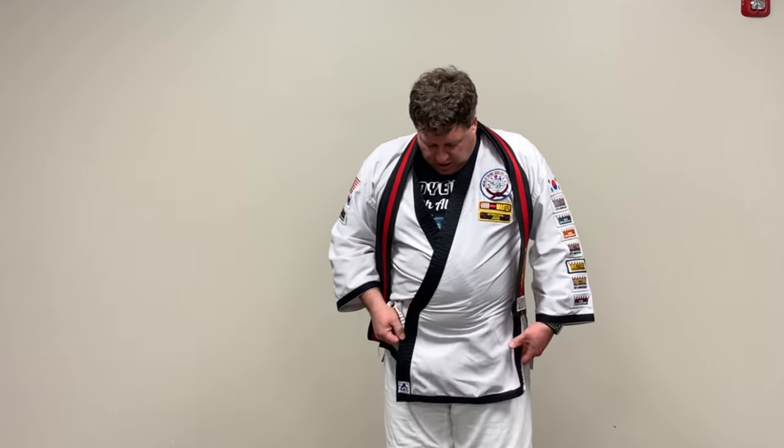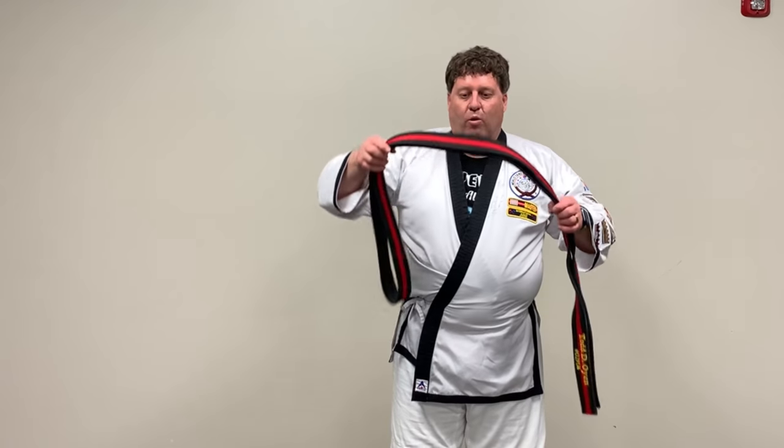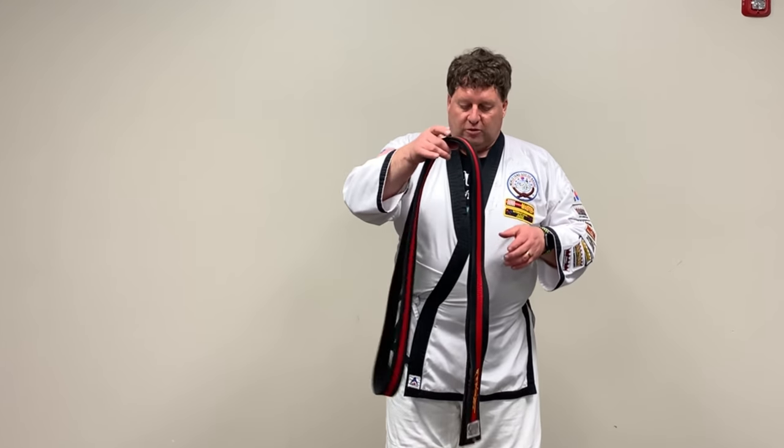When you've done that, just kind of even it out and straighten it out. Then you can take your belt. In Korean we call this a 'D.' So the uniform is the Dobak, and the belt is the D.